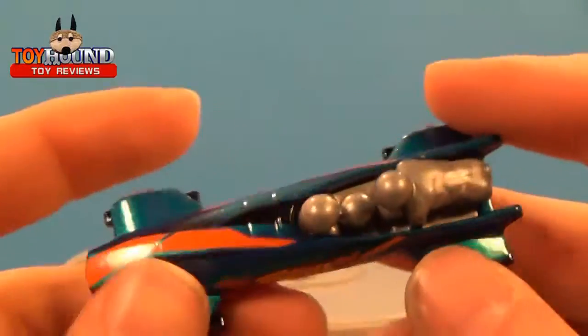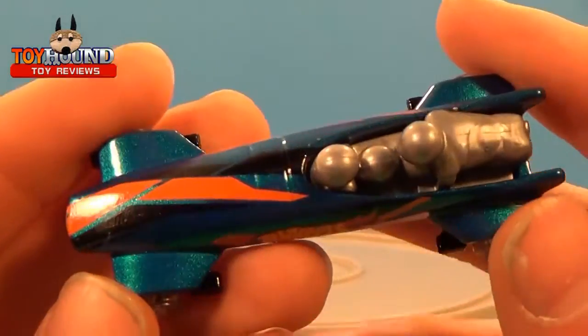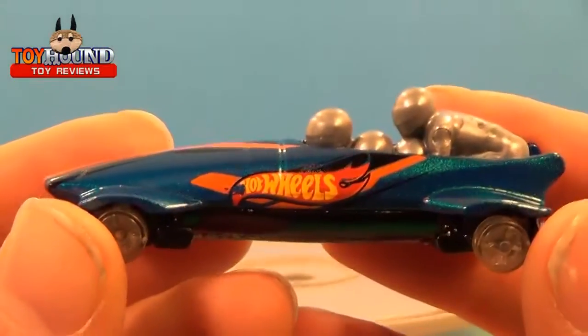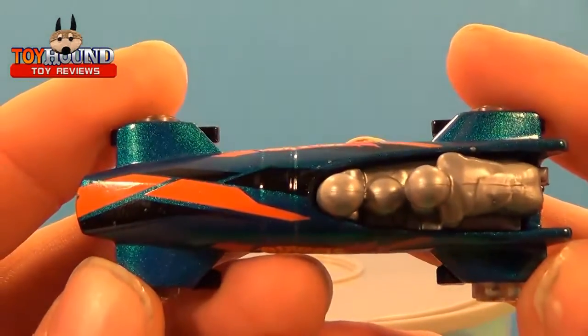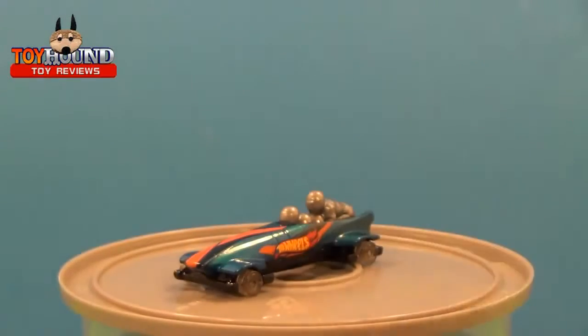This would be really cool if they had painted up versions of the actual bobsledding teams like the USA bobsledding team and other countries for the Olympics. And that's the Ice Shredder — I would highly recommend this vehicle if you're a fan of bobsledding or anything unique and different.